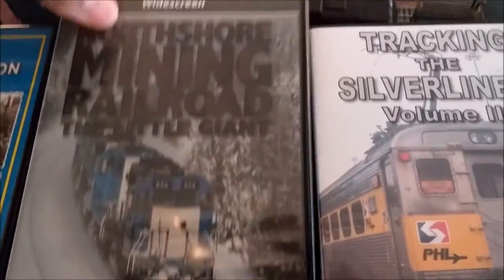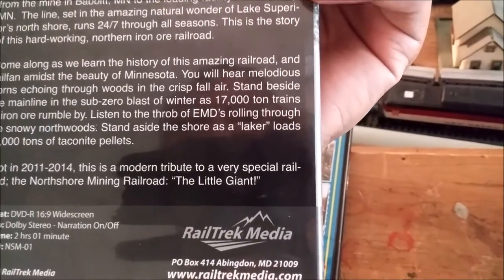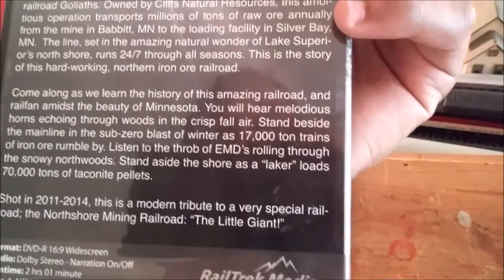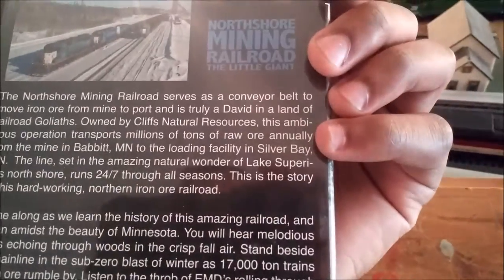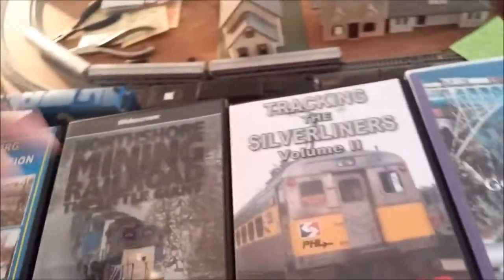This is a video on the North Shore mining. I'm pretty sure they have SD28s or SD38s — I'd have to double-check their roster — but I had to get that tape. Still haven't watched it.